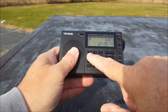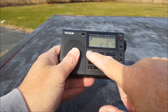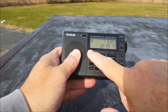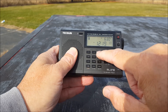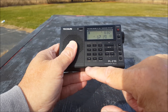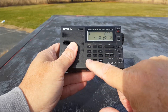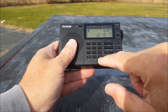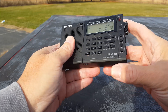The numeric keypad has some dual functions that are really hard to see. There's FM set where you can set your frequency range, 12 or 24 on the clock, and 9 or 10 kilohertz on AM. You can change from alkaline battery or rechargeable battery — it's very important that you read the instructions for that. There's also a lock button and a delete button for your memory.